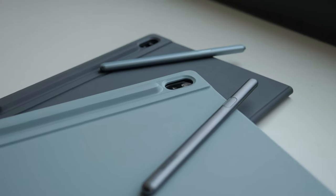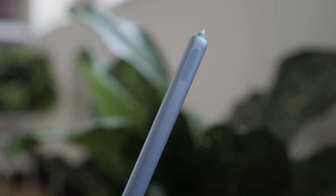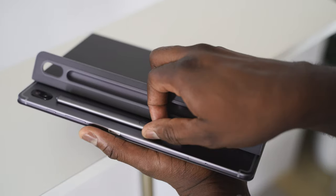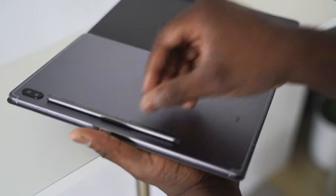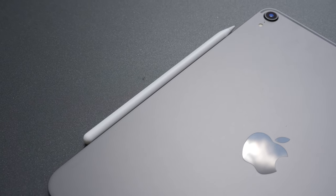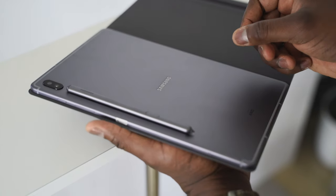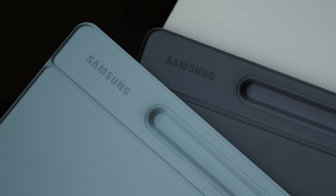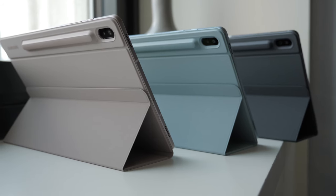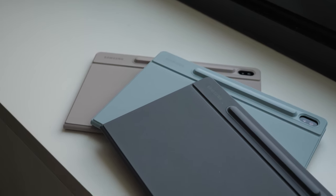Samsung is packing in the S Pen in the box with the Tab S6. Out of the box, you've got an S Pen that docks to your Tab S6 and also recharges on the Tab S6, which is pretty nice. It's a little bit like what you have with the iPad Pro, which docks on the side, while the S Pen docks at the back of the device with a groove. Samsung has created accessories that cover the S Pen for protection and keep it safe so you don't lose it.